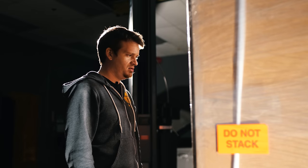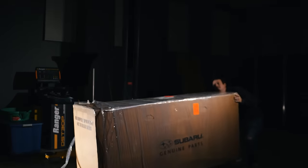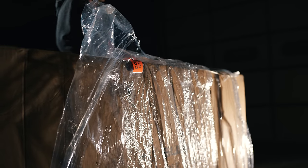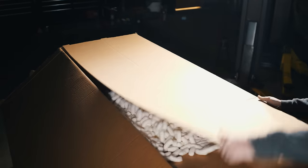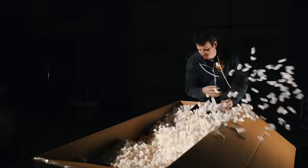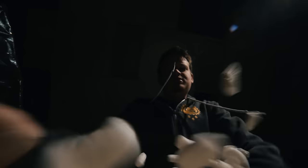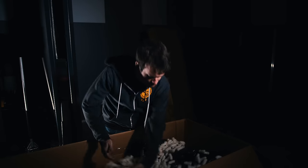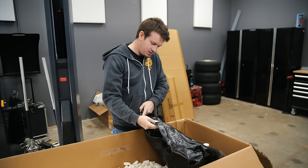I don't remember ordering this. What the heck is this? Oh yeah, I remember what this is.